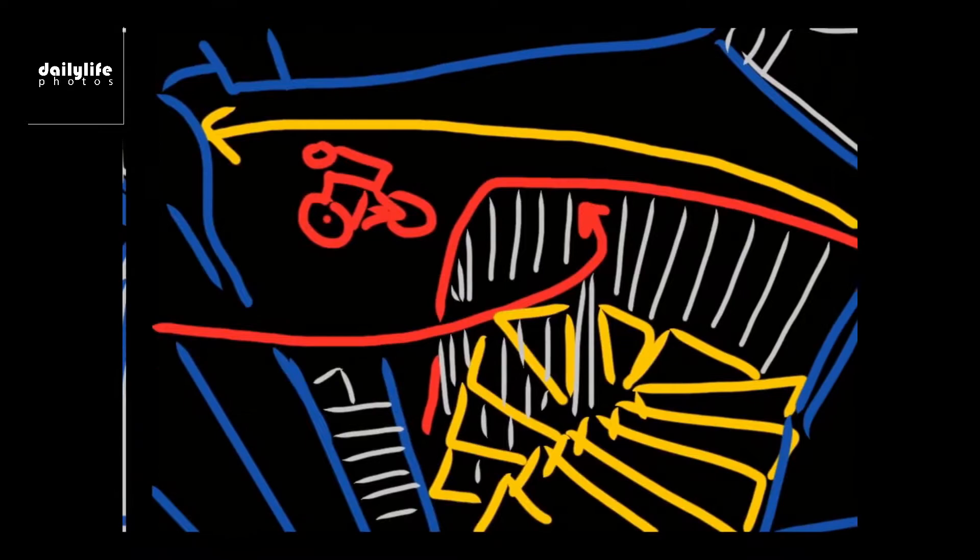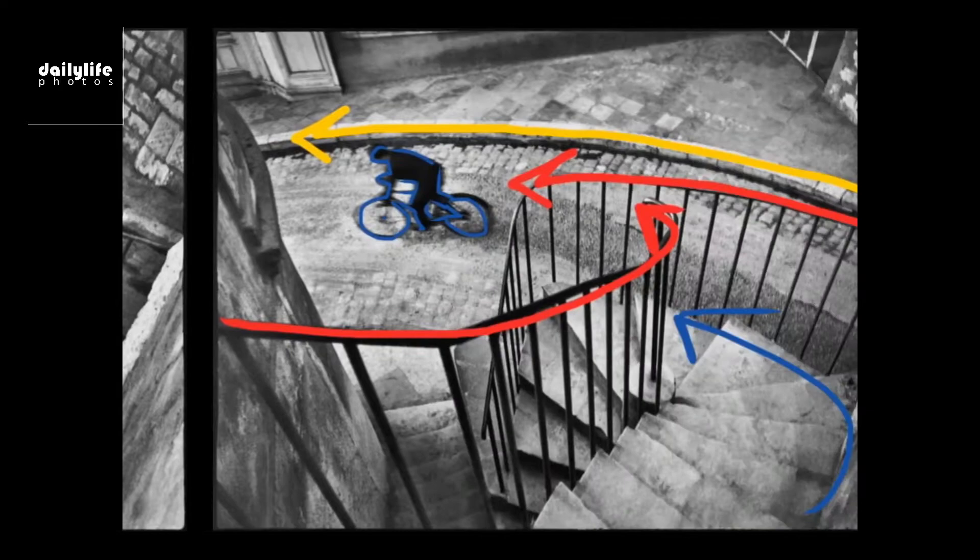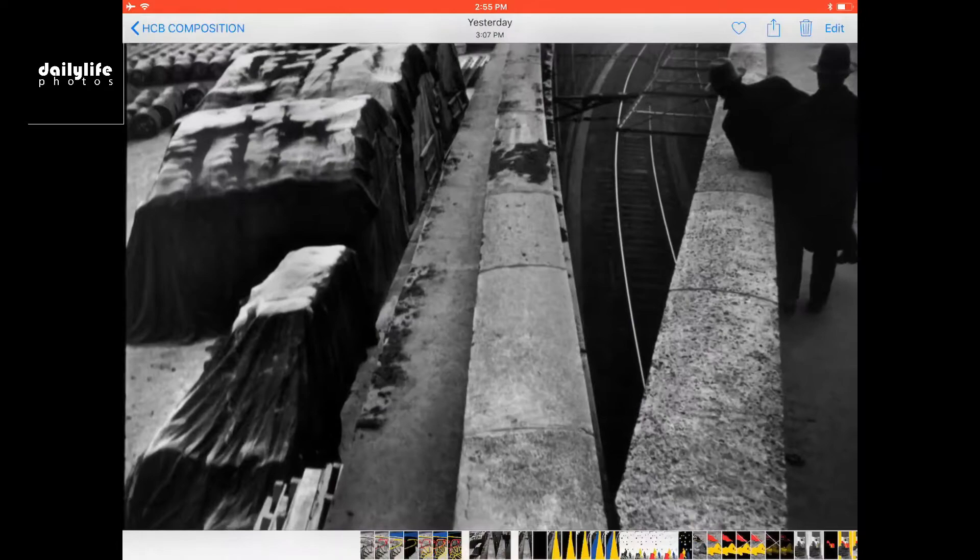The practical takeaway point for this composition is: try to find an interesting composition, shapes, and forms, and just wait for the right person to come into the frame. They call this the fishing technique.